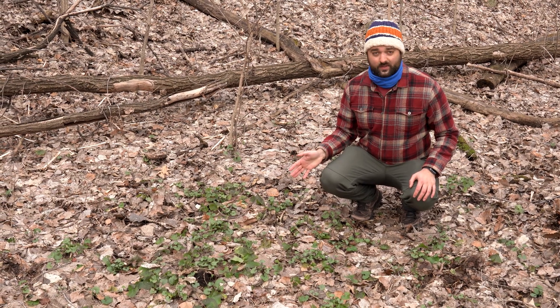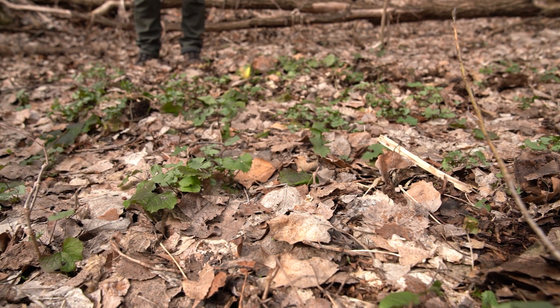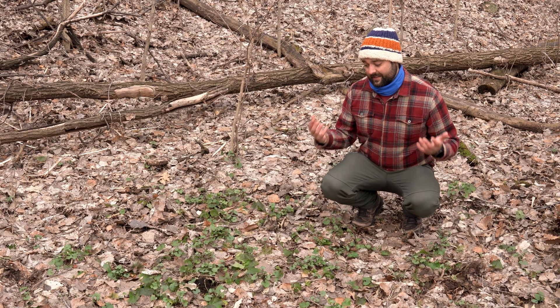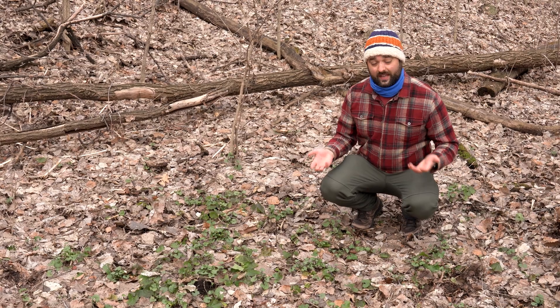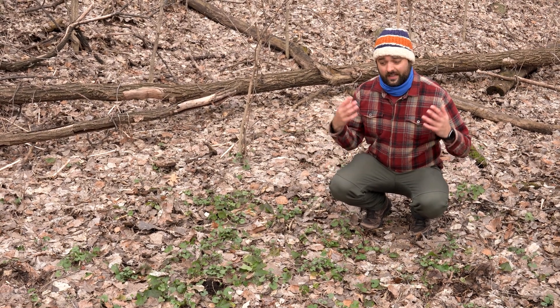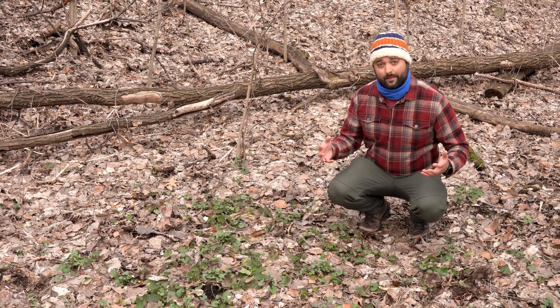Garlic mustard is an invasive species that hails from Eurasia, and as you can see, it's one of the first things to really green up in the springtime, which gives it a distinct advantage over other species like native species. This helps it gather more nutrients and gather more plant mass at a time when other plants can't.